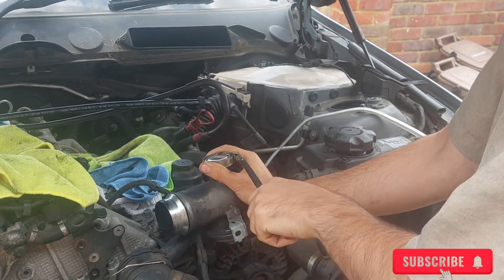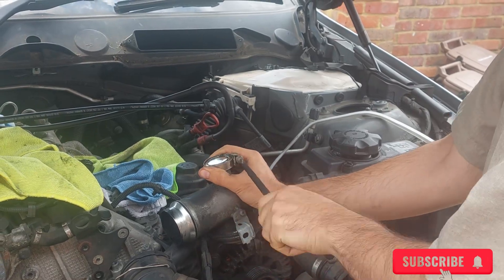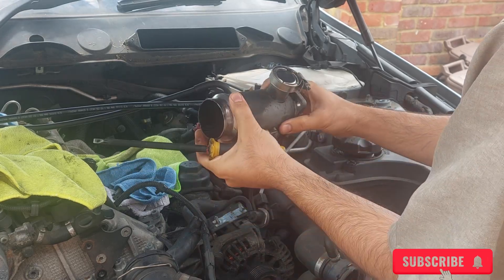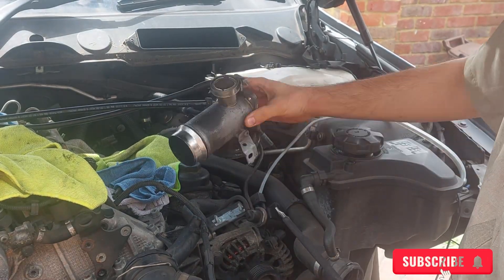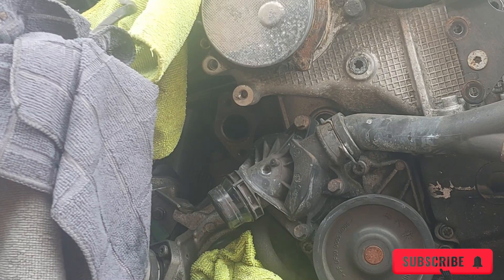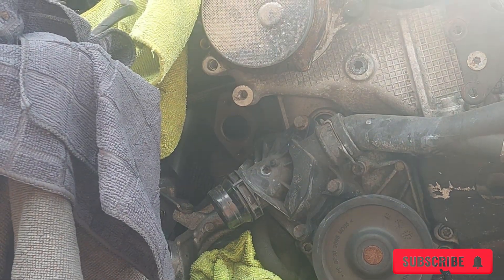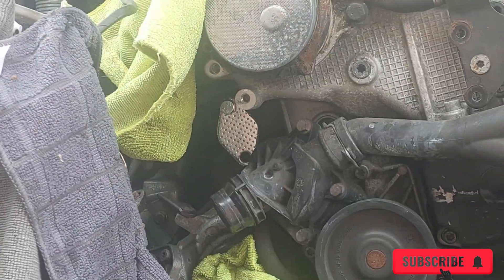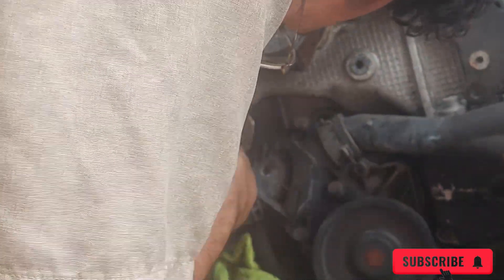Remember, after doing this you will get some kind of error on the dash. You can code it out — I don't know how to do that yet, but if I figure it out I'll let you know. Then on the other side, the kit gives you a little metal part that you screw in, as you can see here. That will stop all the exhaust from going out on that side. Just make sure it's nice and tight.